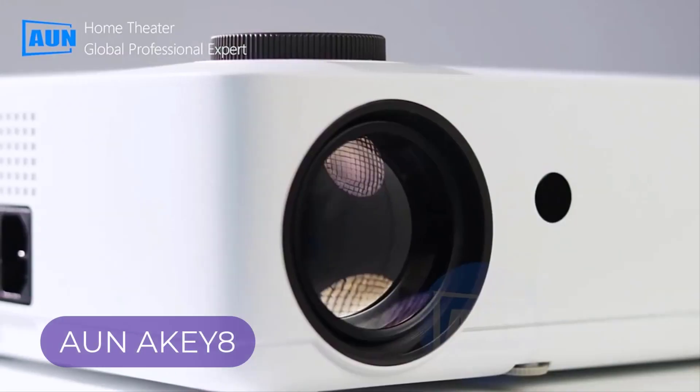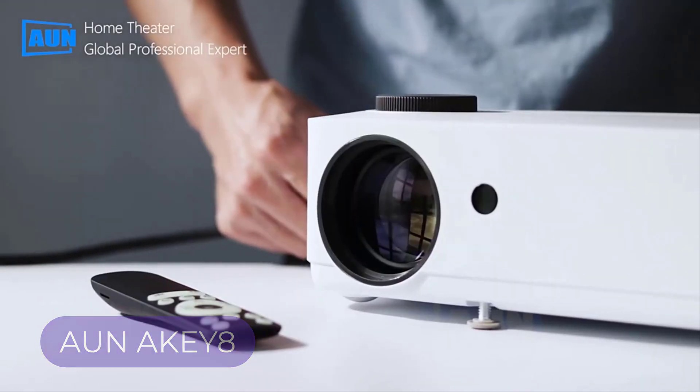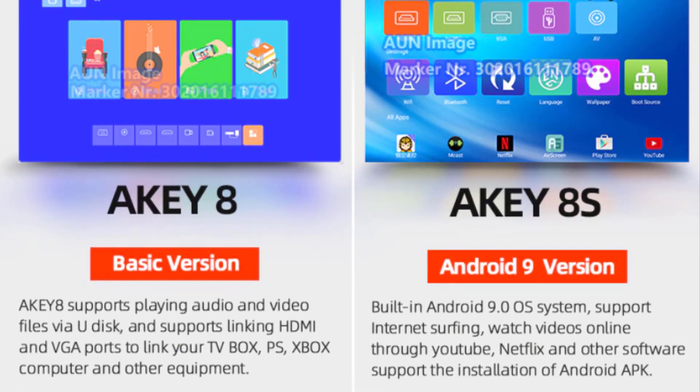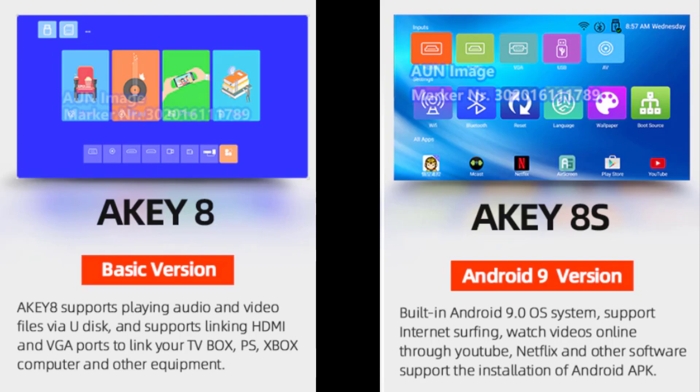Introducing you with the ON, a KEY8 Full HD 4K Projector. The manufacturer has given two versions of this projector: the basic version, which is known as the KEY8, and then the Android version, known as the KEY8S.